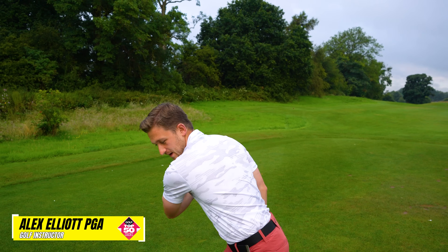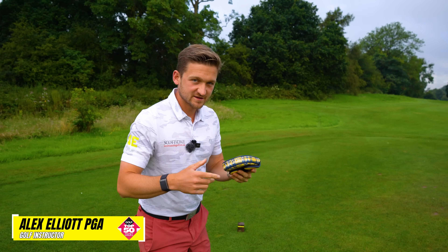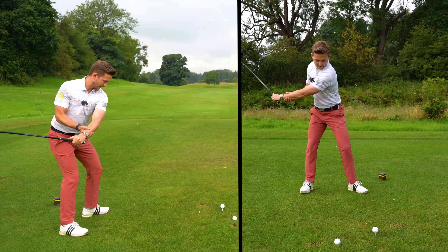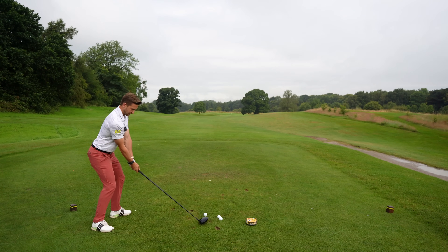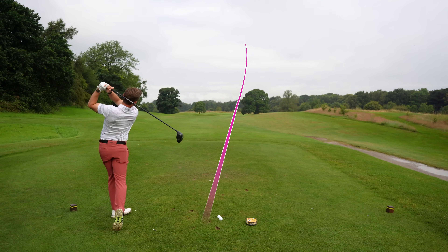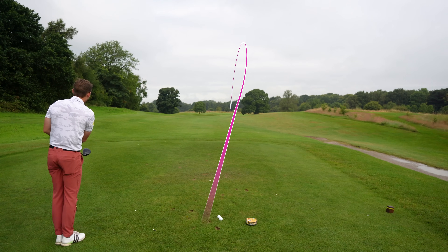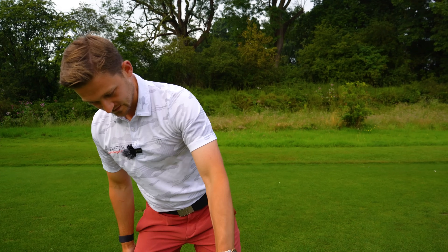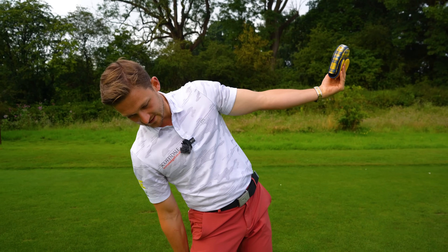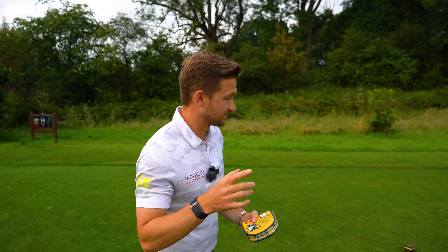This is by far the best drill and feeling to get efficient speed in your golf swing. Imagine this was a disc in disc golf. If you wanted to throw this as far as you could, you'd work lower, then upper, and more importantly, look at what my wrist is doing here. You would make that action just like that, naturally, and that's why it becomes more efficient.